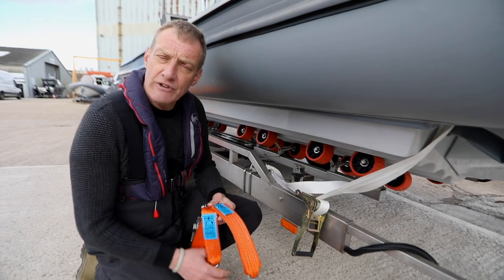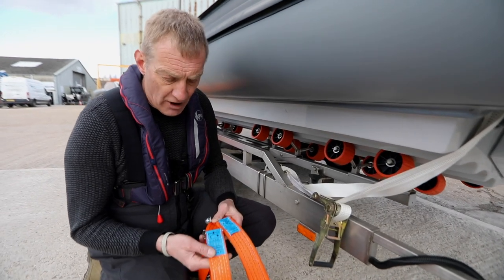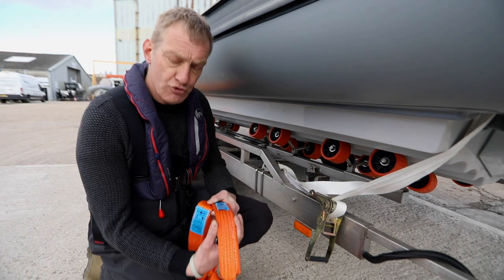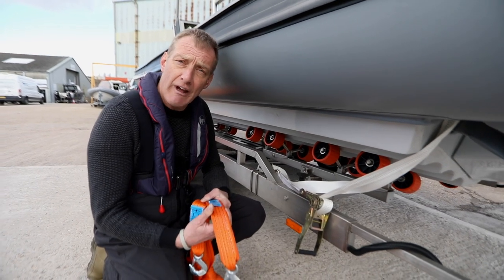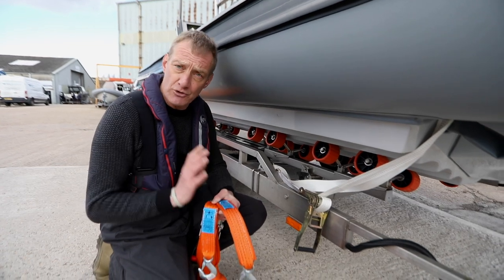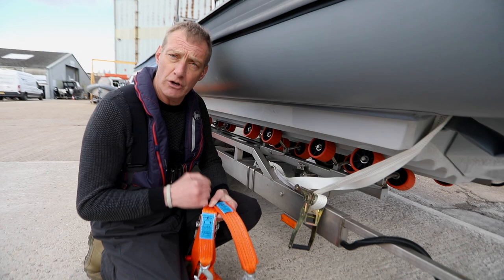When strapping your boat down, buy proper rated straps. These are rated at a five-ton loading — 50mm straps are normally three to five tons. If you've got four straps that's around 12 tons of pull, which is plenty for this boat. Don't use the skinny one-inch straps on a boat of this weight and size — make sure you've got the right gear.